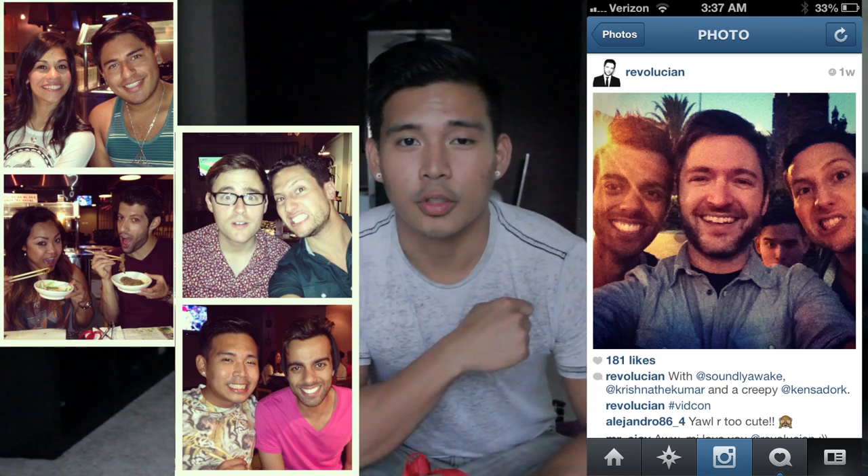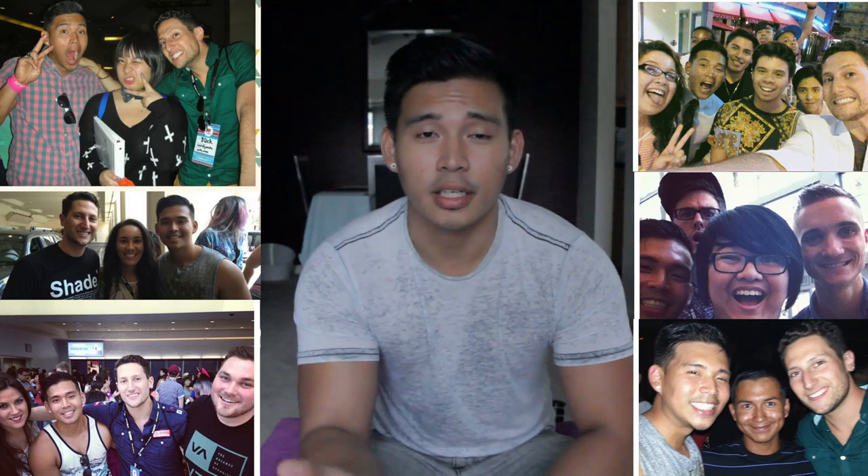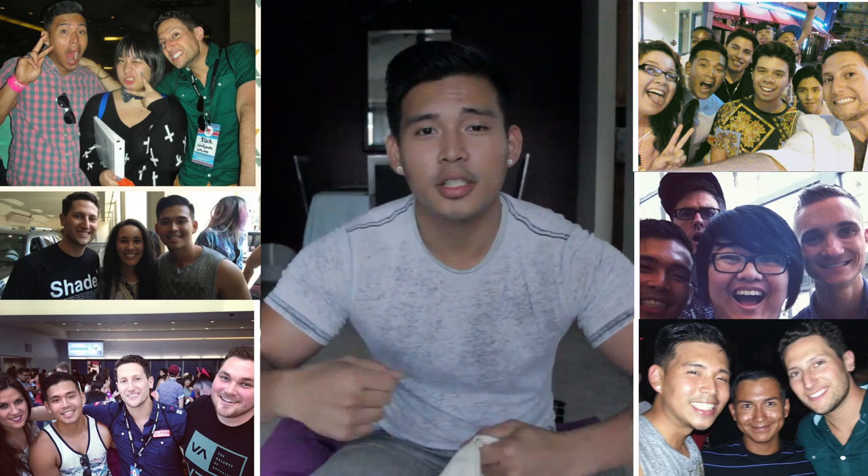In case you didn't know, I was in California for two weeks — Anaheim for about a week and LA for the other week. The first week was all VidCon, where I got to hang out with my favorite YouTubers, meet new people, and meet some of you guys, which was amazing! You gave me hugs, pictures, awesomeness, and gifts. So now I'm returning the favor with a giveaway!